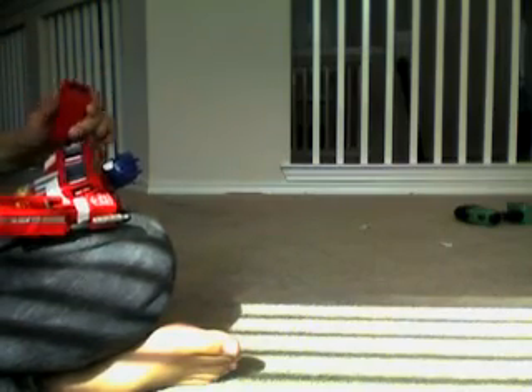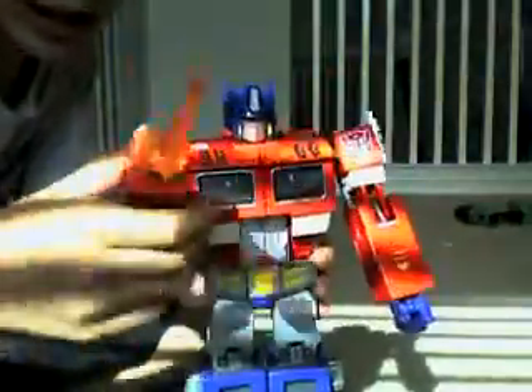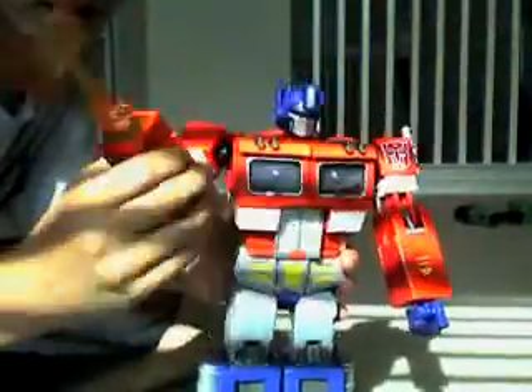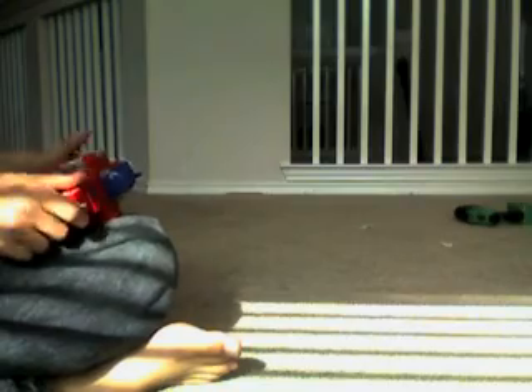And he does have this Energon Axe here. If you only use one, then you can do it within one of the two. It's pretty much just what you have to raise it.